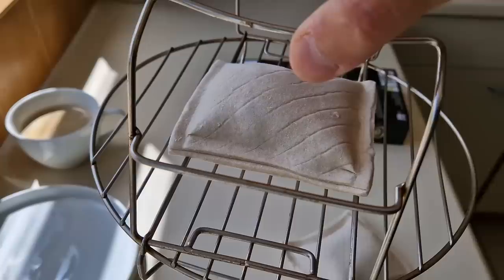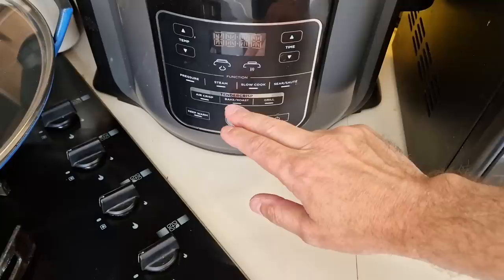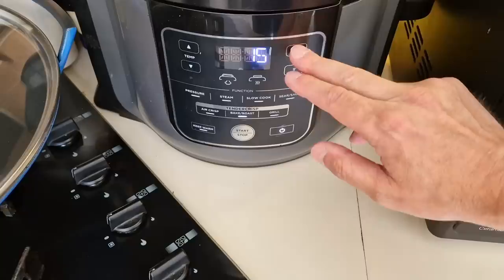Worktop is clean. So I've got it on the little rack - going in there. Pop that down. Switch it on - always helps to switch it on first, doesn't it? So what we're going to do - we're going to do it on the bake setting for 180. I'll do it for 20-21 minutes and then we'll go from there.